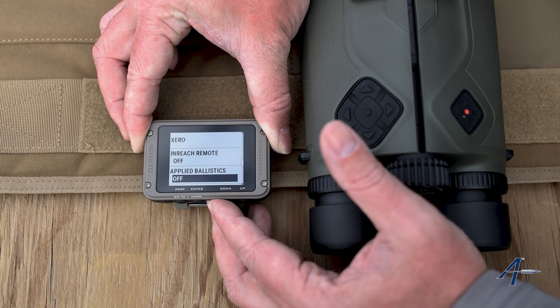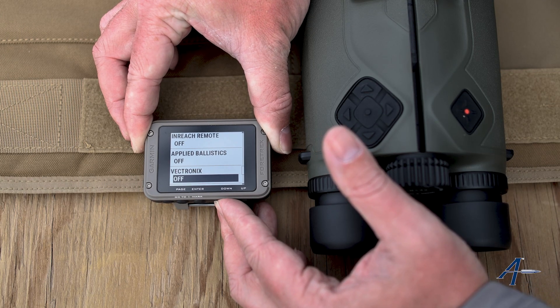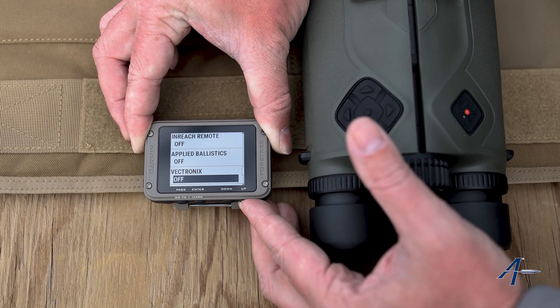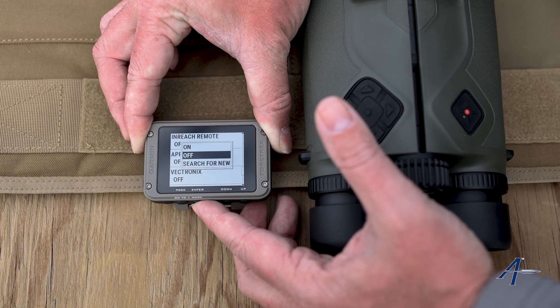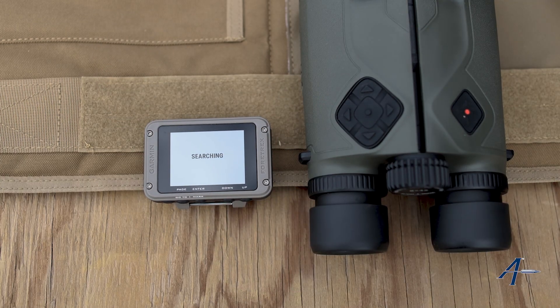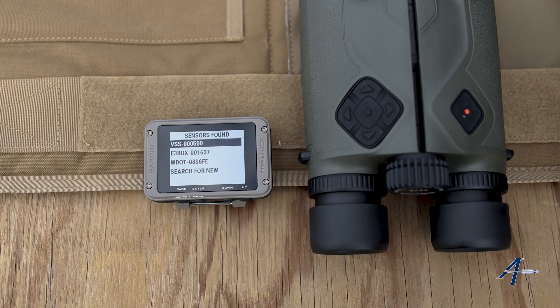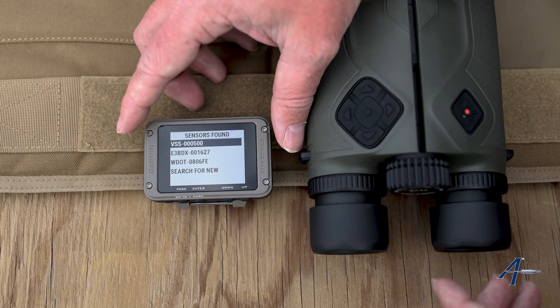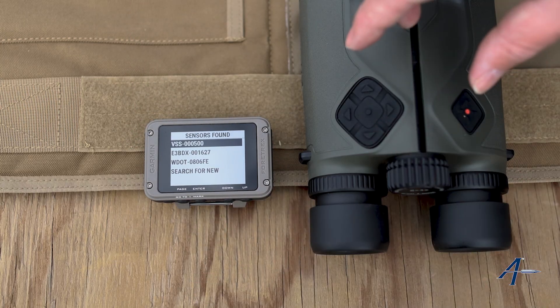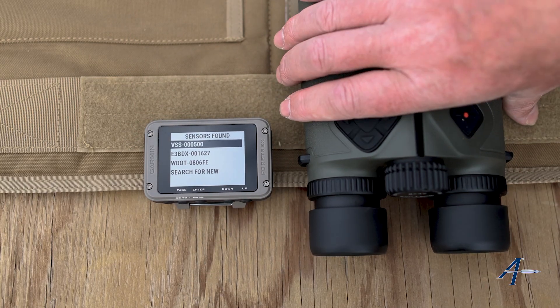Now, what we're not going to use is the Vectronix pairing. If it's an Applied Ballistics Vectronix device, you're going to use Applied Ballistics. Hit search for new — same on all the Garmin watch-style wrist devices. You can see here at the very top it's actually showed up: the VSS000500.